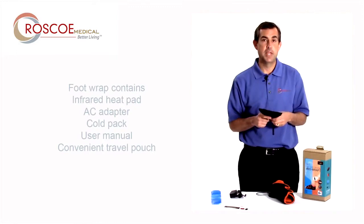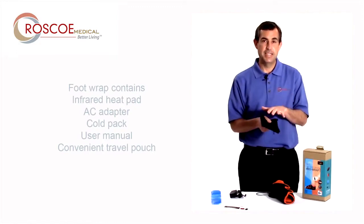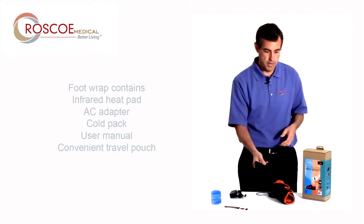For you runners, athletes, and anyone who's active — you're going to want to take this. Think about it: nice heat, stretch afterwards. It's a great brace.